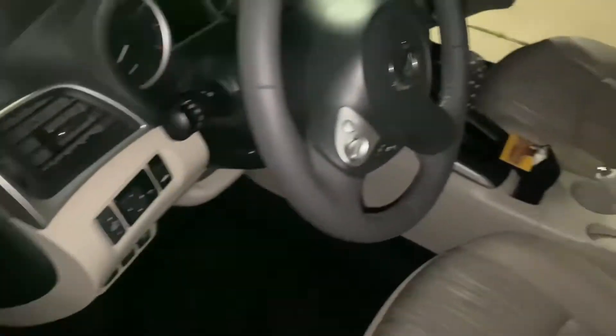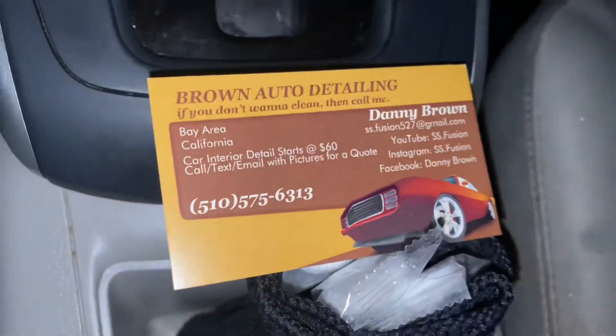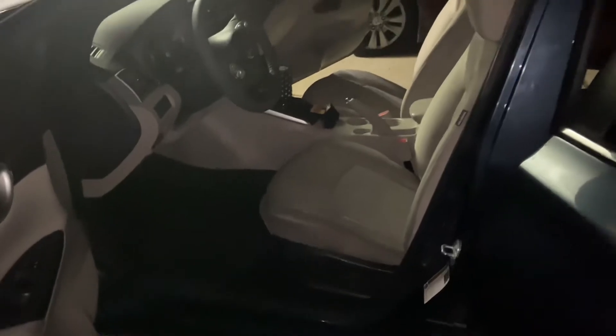No stain there at all. Same with this side — this side came out the same thing, and same thing on this side. That's it, guys. Yes sir, that is my detail. Thank you.